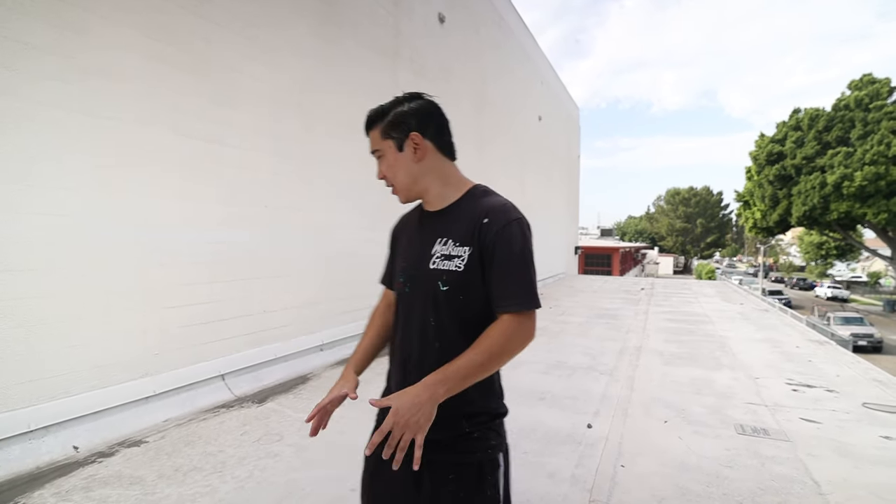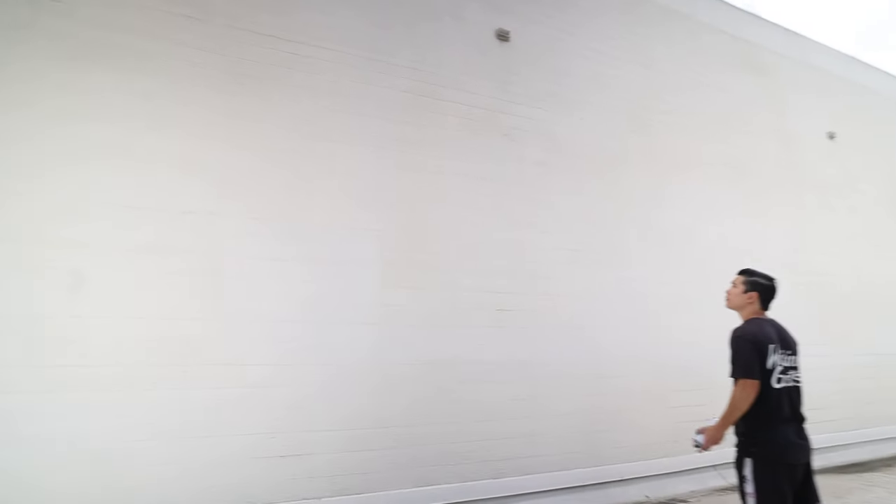What's up everyone? Welcome back for Life Water Round 5. This time we are at Southgate High School. As you guys can see, we're up on this second story platform. We got this huge wall behind me. I'm going to paint a huge mural that says Ram Pride. We got a big day ahead of us — let's have some fun.